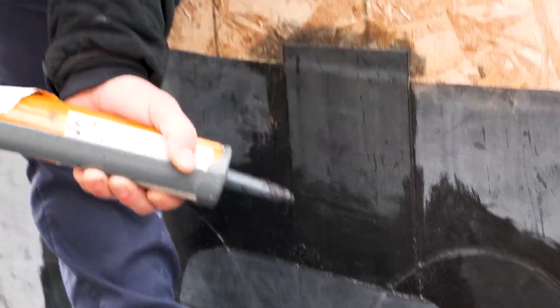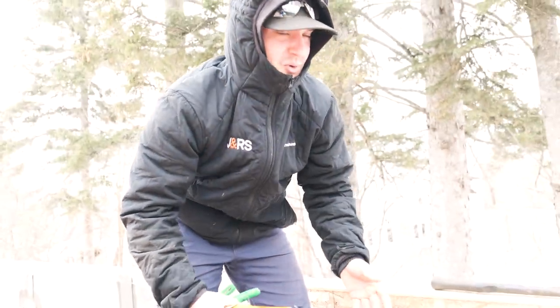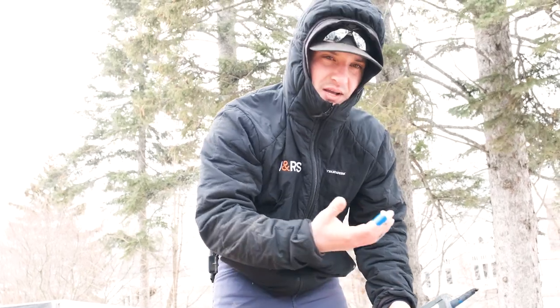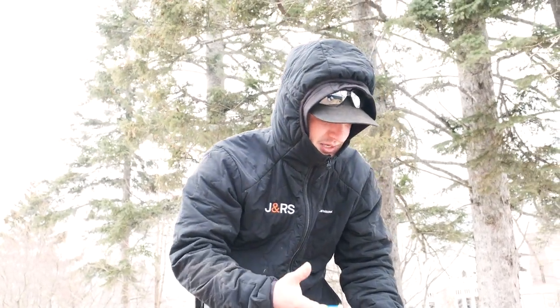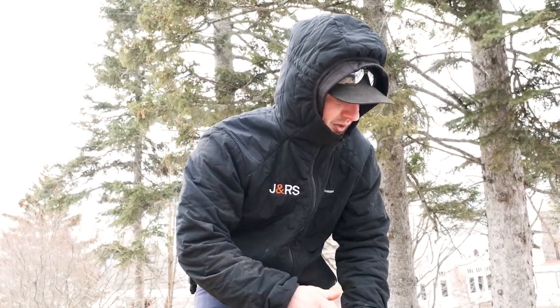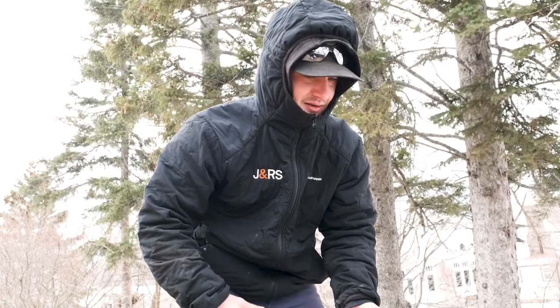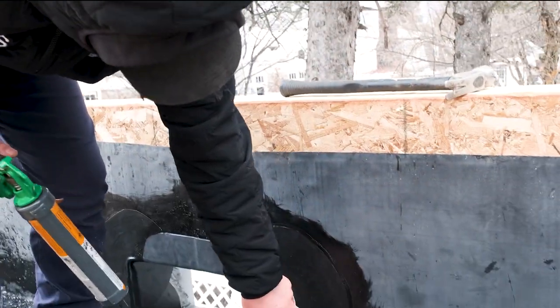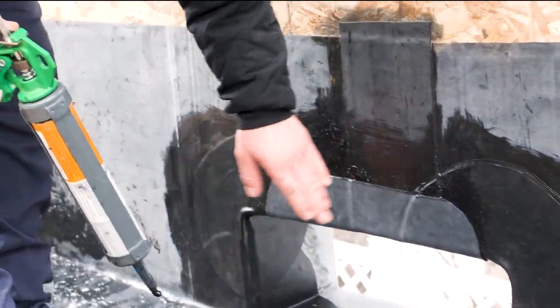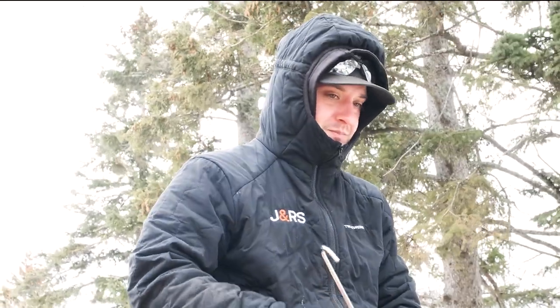A trick to caulking: the more comfortable you are, the better caulk bead you're going to get. If you have to do an awkward angle or something, get your hands, arms, and body in the most comfortable position — the more comfortable you are, the easier the caulk bead will be. We'll caulk all these cuts on all this rubber to make sure it's stable. Thanks for watching our video on our scupper details — if you have any questions feel free to leave a comment and we'll see you on the next one.